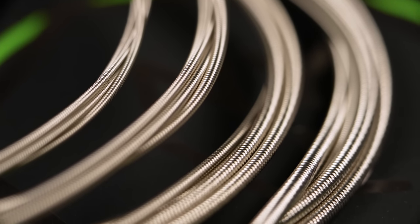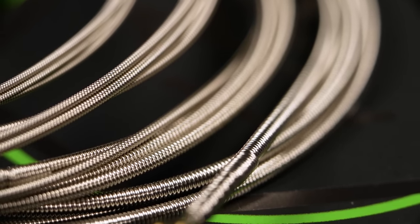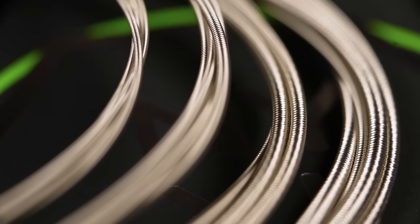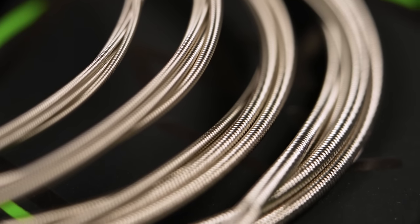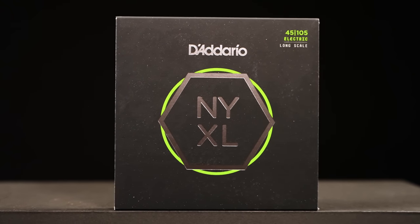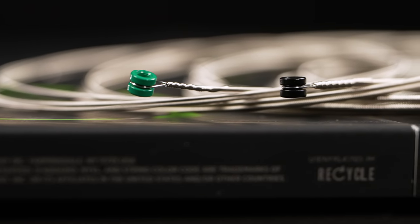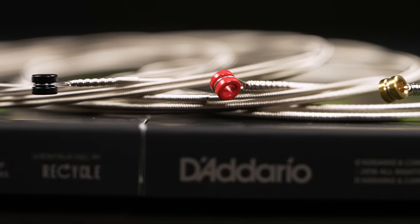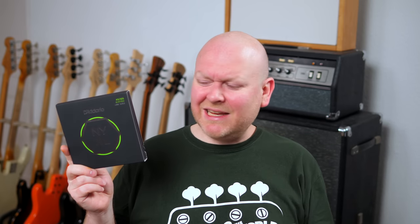The NYXLs are roundwound strings with a steel core and a nickel plated outer wire. They're bright, but not too bright, with nice tight bass and a rich midrange. Usually I'm using Dunlop Super Bright Marcus Miller strings on this bass, but I love how much warmer it sounds with the NYXLs. These strings are unspectacular in the best way possible — nothing really sticks out. They're a good choice if you simply want to achieve a solid bass sound without any special emphasis on certain frequency ranges. Good strings with a nice medium tension, not too tight and not too loose, with a sound that's universally compatible with any bass you want to put them on.